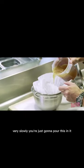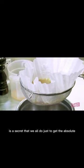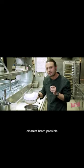Very slowly, you're just going to pour this in. It is a secret that we all do just to get the absolute clearest broth possible.